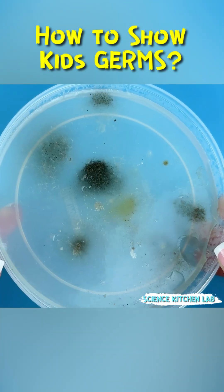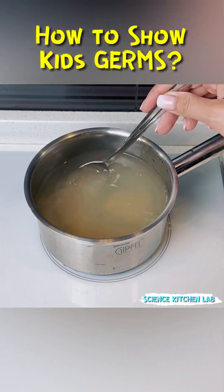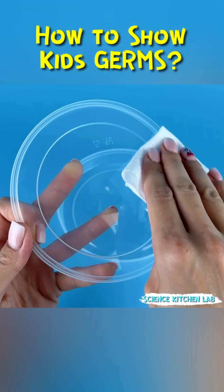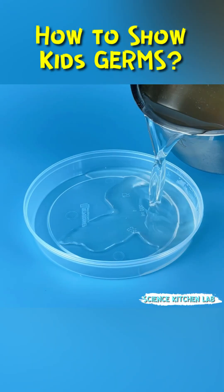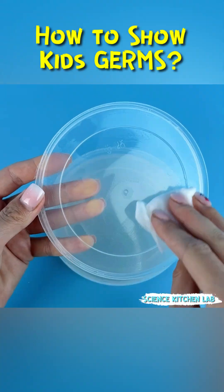For this, we'll need a nutrient medium. Mix agar agar with water, bring to a boil while stirring constantly, and boil for one to two minutes. While the solution cools, wipe the container with antiseptic if they're not sterile. Pour the warm solution in a thin layer, cover with lids, and leave until set.